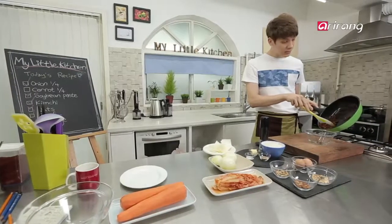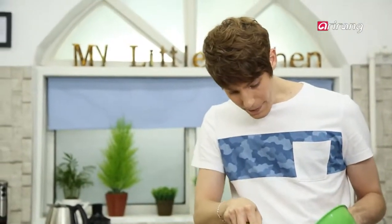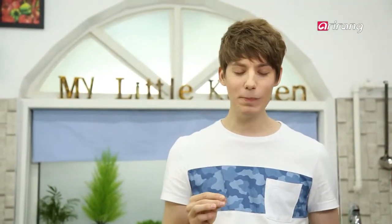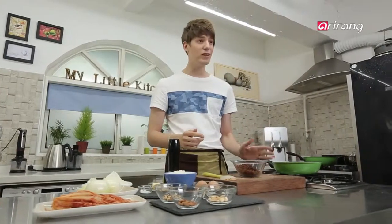So this sauce is called ssamjeon, because Korean people like to have it with a wrap or ssam. Ssamjeon goes great with vegetable wraps. The beef and the nuts make the sauce less salty, and the sesame oil makes it extra savory.